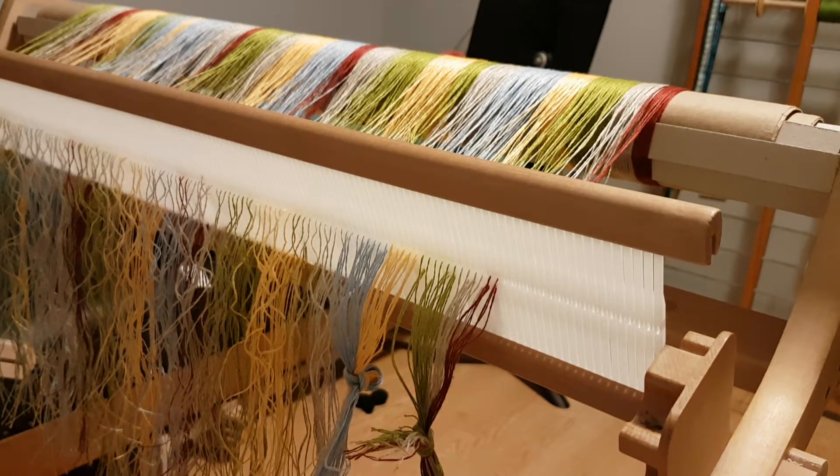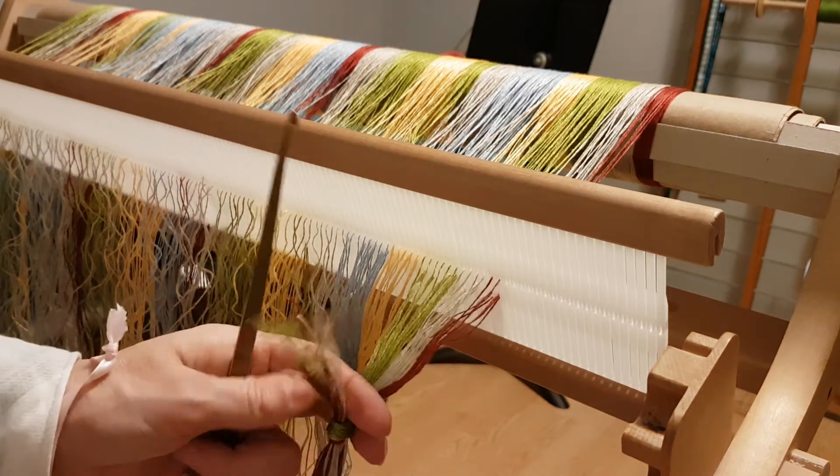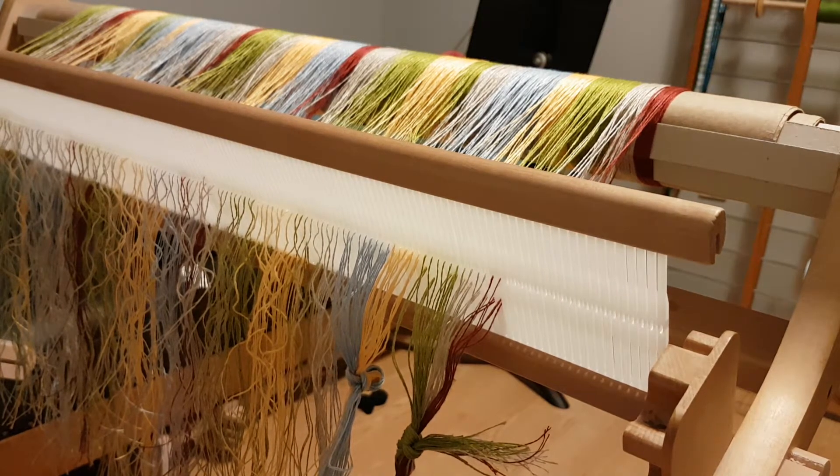Tonight we're going to be looking at threading the heddle for proper set. We're going to use two heddles. I'm looking to get 25 ends per inch. I'm using a really fine linen, so I need more than what I can get with just one reed. So I'm going to use my two 12.5 reeds.